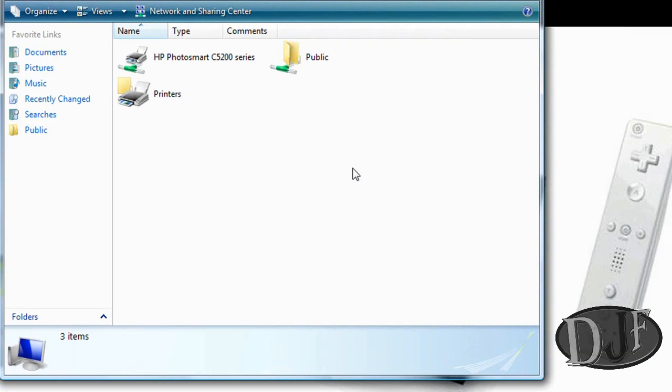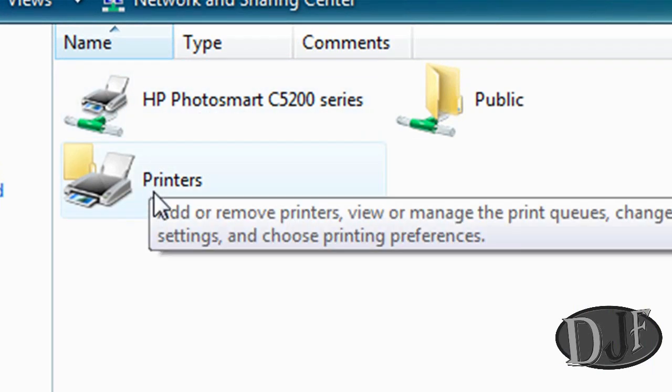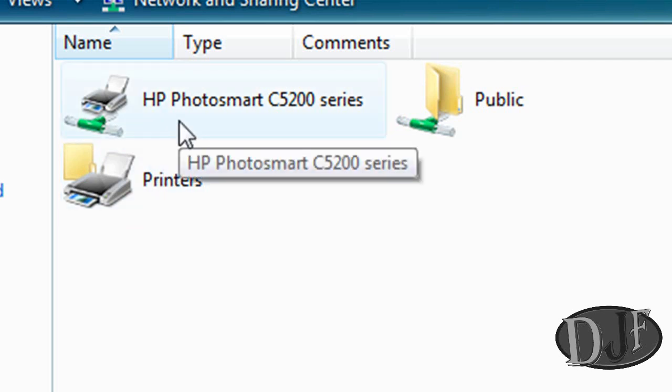Then the next thing you want to do is go to where it says HP Photosmart — well, yours will probably say something different depending on what kind of printer you have. Whatever the name of your printer, click on that. It might also have something like Printers listed here — don't click on that, click on the actual name of the printer. Once you do that it's going to ask you to install the driver. Go ahead and install the driver because it will not work unless you install the driver.